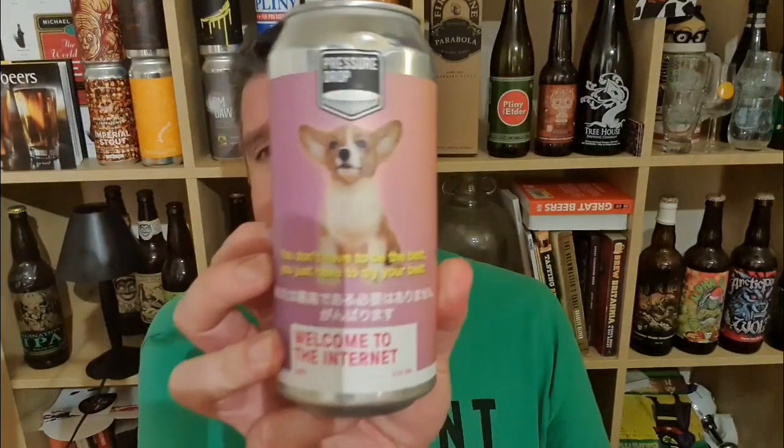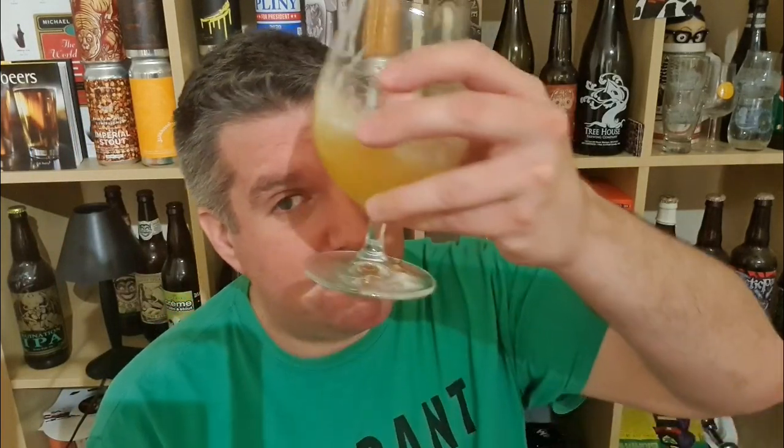So that is 'Welcome to the Internet' from Pressure Drop — Mosaic double IPA, 8.5% ABV. Excellent stuff, one of the better beers I've ever had from Pressure Drop, and that's saying something. Probably my brewery of 2020. Not many other reasons to remember this year, but this is a fantastic beer. I'm Rob from HopZine, see you next time — cheers.